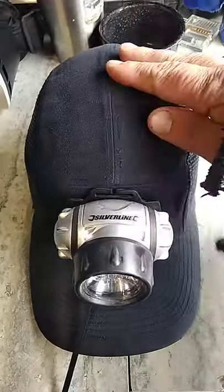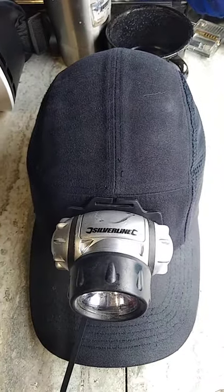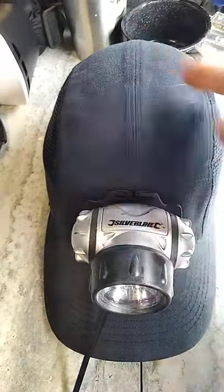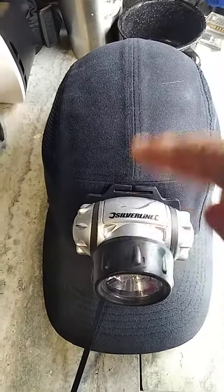Hello everyone, this is Lucas with my Dynamic Bump Cap and my Silver Line Headlamp. I combined the two of them a while ago, but I washed the bump cap today so I had to remove the headlamp. I'm going to show you how I attach this Silver Line headlamp to the bump cap.